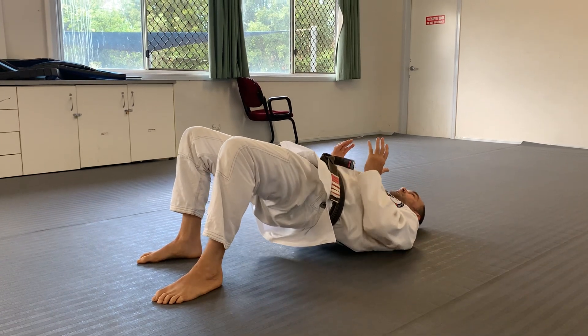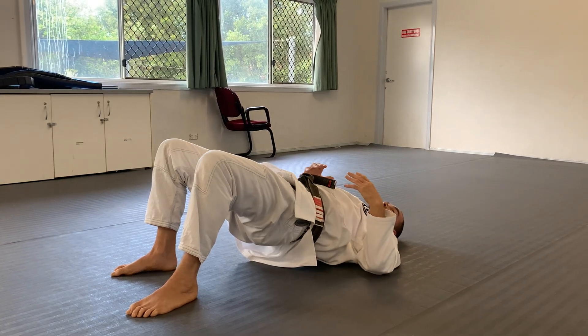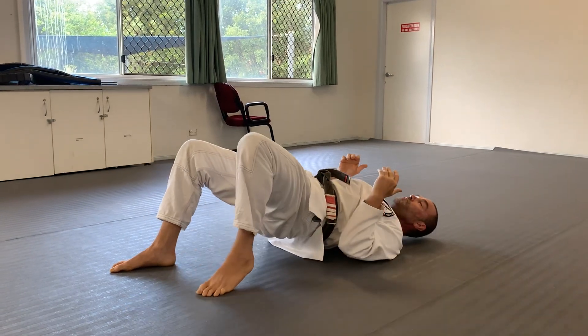I do my bridge here like this. I have my arm up. What I do with my feet — and you can do this almost any time, but especially underneath the mount — is to drag my foot.